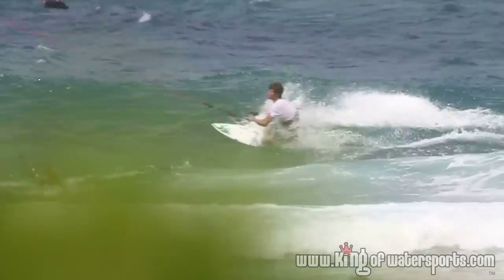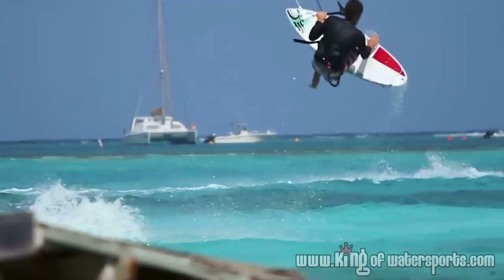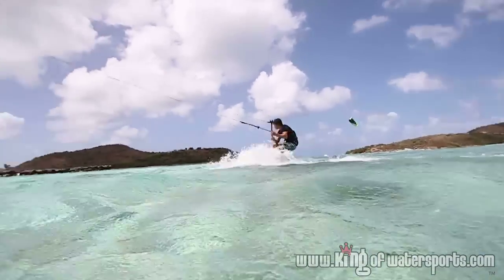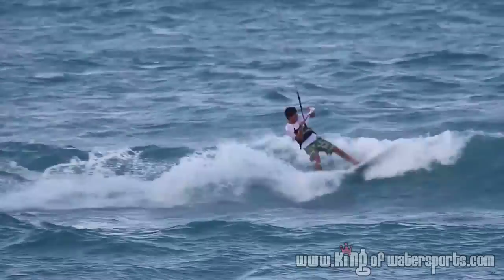The Skillet features a progressive double concave deck that cradles your feet when surfing without straps. The concave keeps your feet firmly connected whether you are hitting the lip or throwing airs.